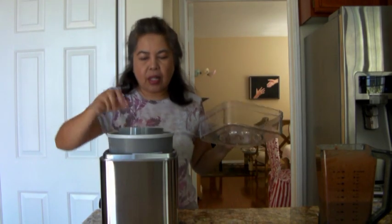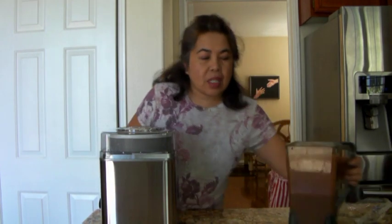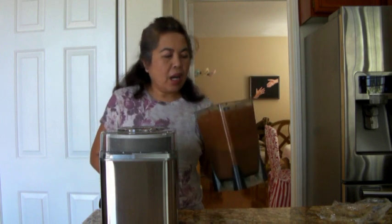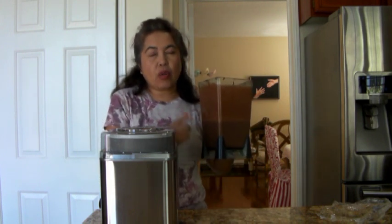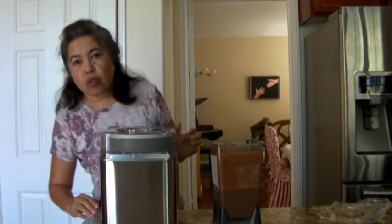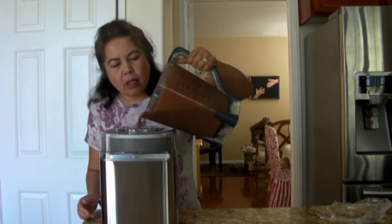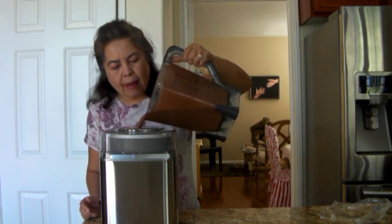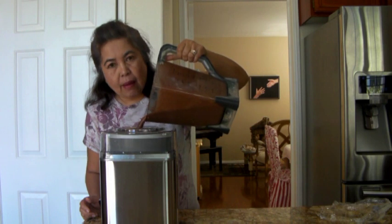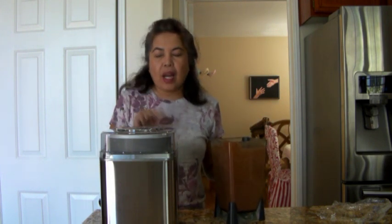I'm going to put this in here. I already mixed my chocolate ice cream in my other video and showed you how to do it. So now I'm just ready to put it in here. I'll turn this on and pour it in — it's going to take 25-30 minutes so I'm going to let it do its thing and I'll be right back.